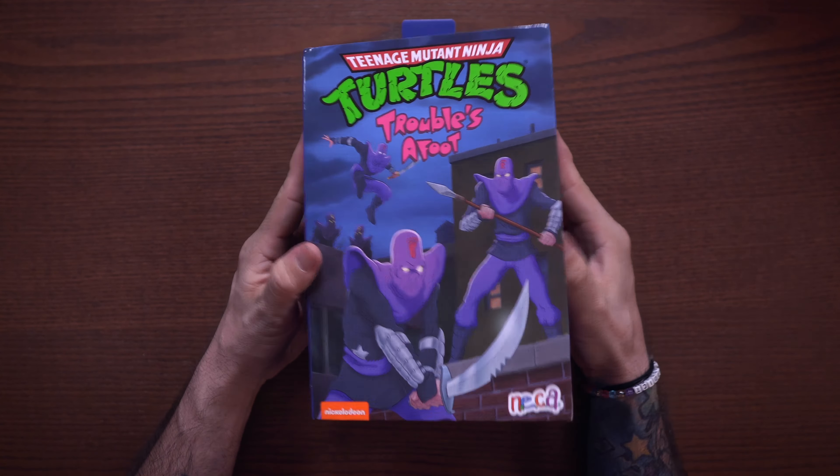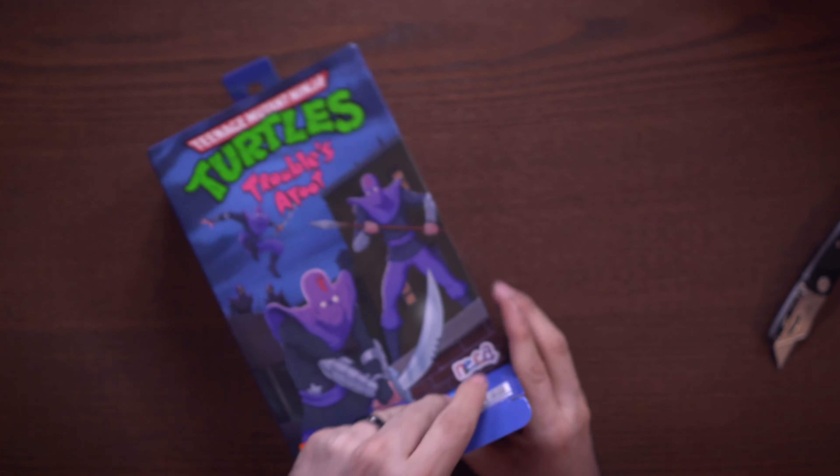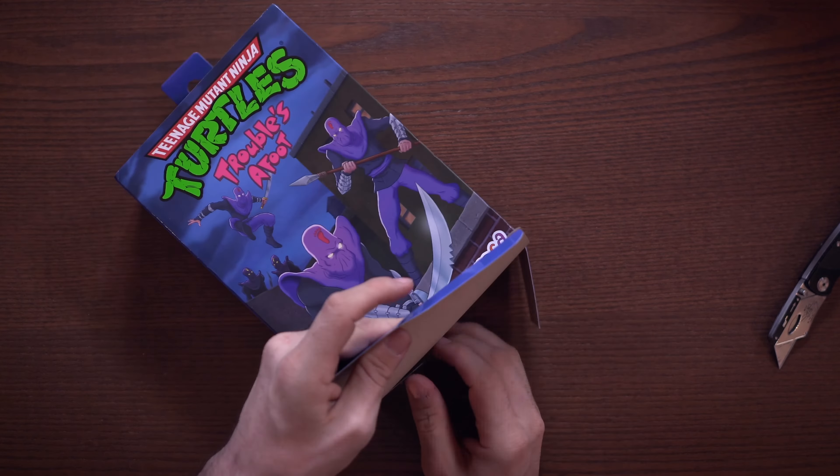This release is going to be rolling out at Targets pretty soon, but it's on my list and I'll tell you why in a bit. Let's go ahead and get inside the box — I'll grab a knife and slit from the bottom to see what all this 'Troubles A-Foot' nonsense is about. I personally keep my fingers out of box, that's just how I am.